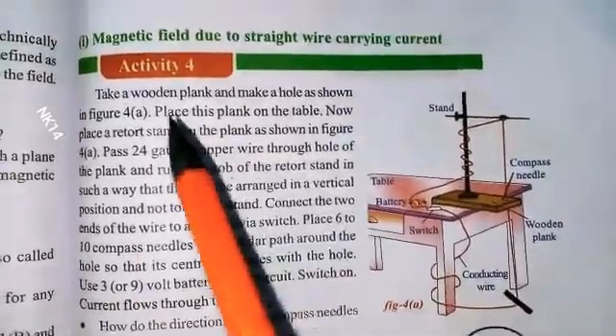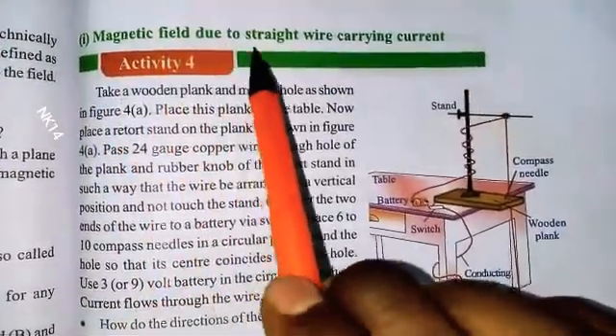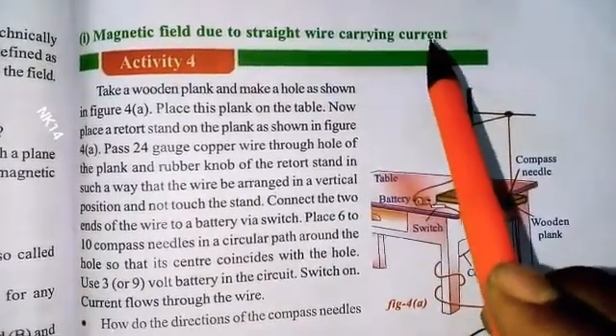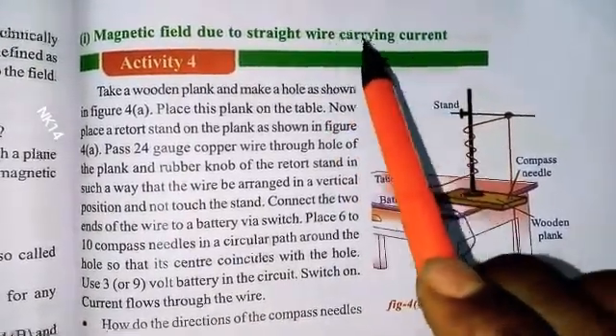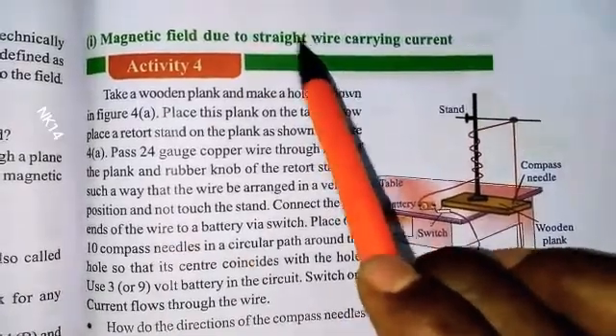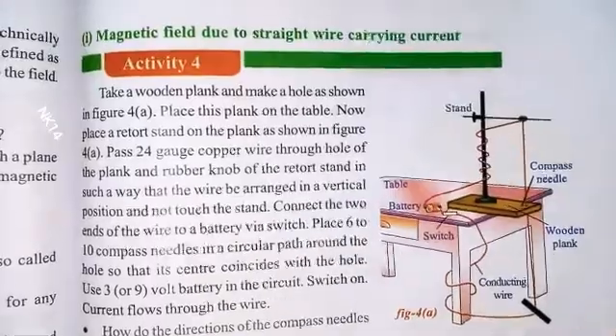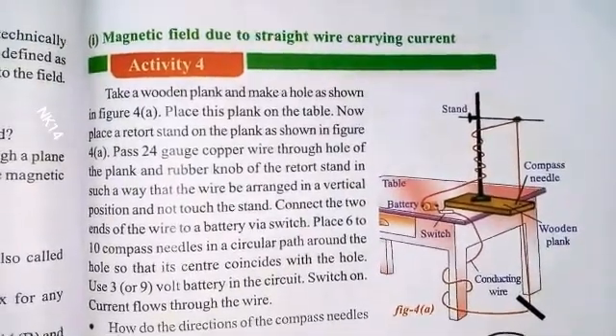The title of today's topic is: the magnetic field due to a straight wire carrying current. So if a current is passing through a straight wire, a magnetic field is generated. We will see how from this activity. Let's proceed.